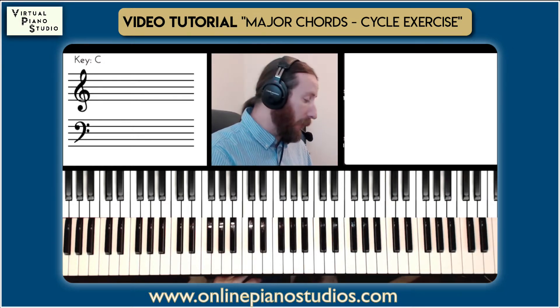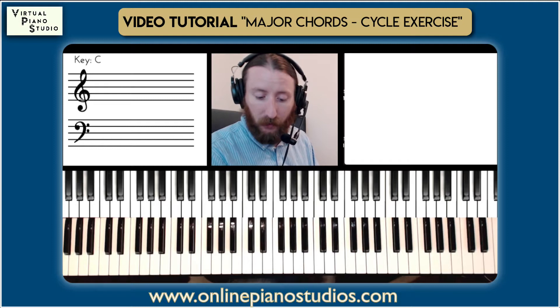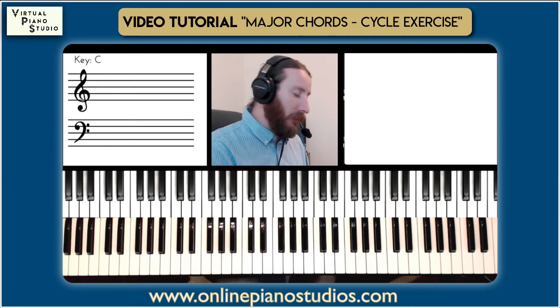You can focus on layering the right hand chords on top. Your goal with this, really, as a keyboardist, is to be able to get through it at quarter notes at a pretty decent pace.